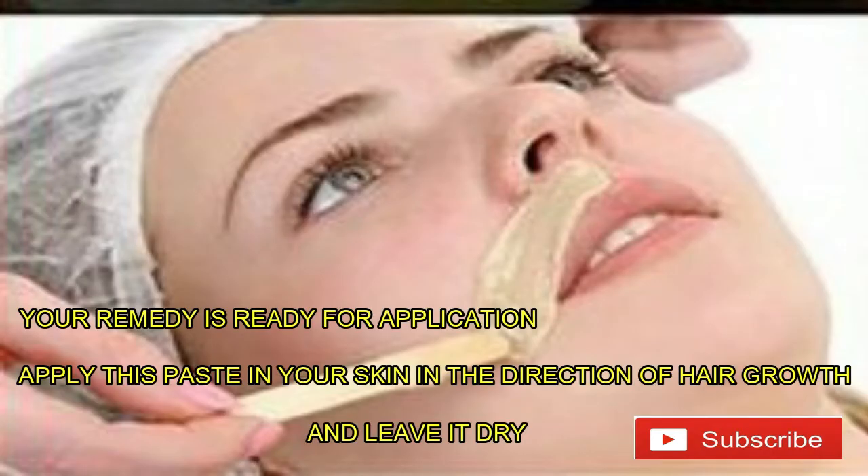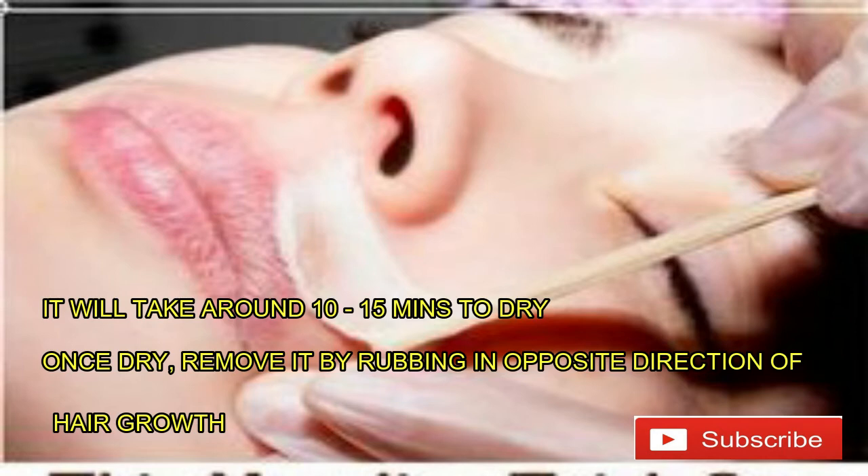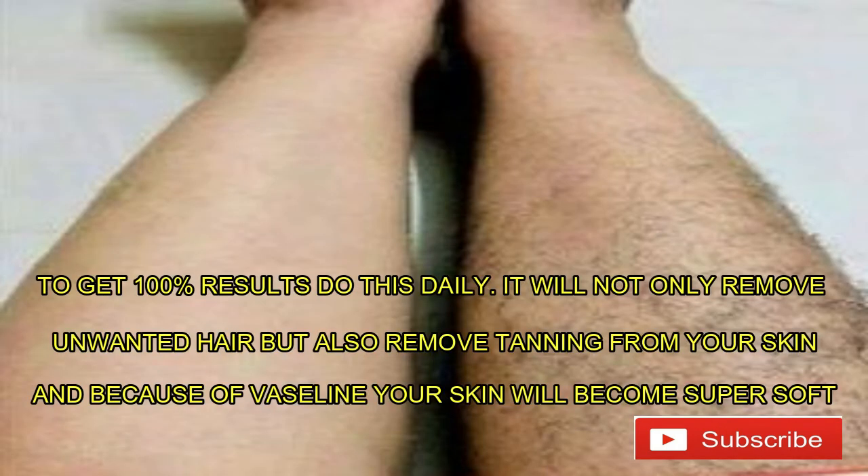Apply this paste on your skin in the direction of hair growth and leave it to dry. It will take around 10 to 15 minutes to dry. Remove it by rubbing in the opposite direction of hair growth. To get 100% results, do this daily. It will not only remove unwanted hair but also remove tanning from your skin.